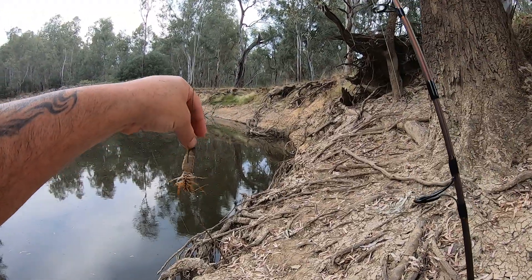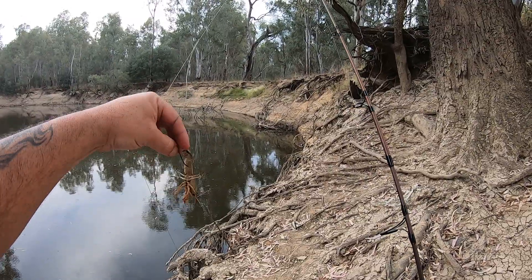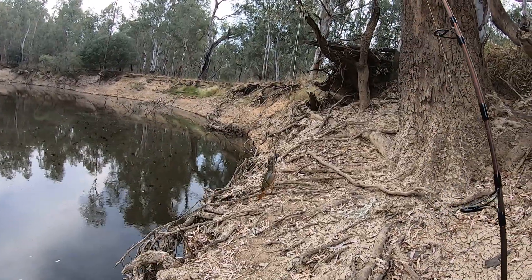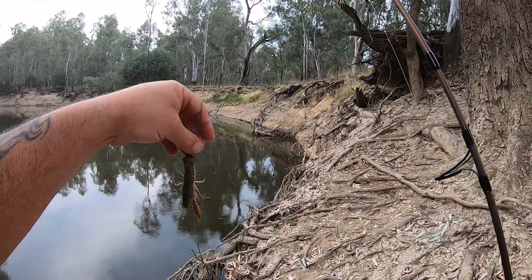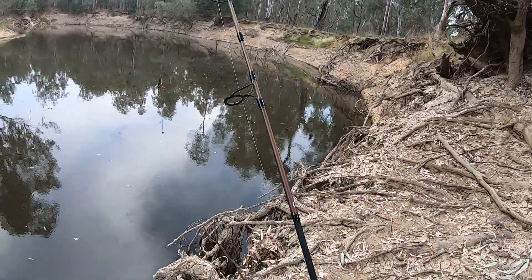Just put the hook through the tail and that yabby will live for hours on the hook. It's currently 6:30 PM — there's a chance I can fish with that there for two hours, not get a bite, then take the yabby off and release it back into the river, and it'll live just fine with the hole in its tail. That is how you rig a yabby — just put the hook straight through the tail. I prefer a paternoster rig, everyone's different, but that's what I like.